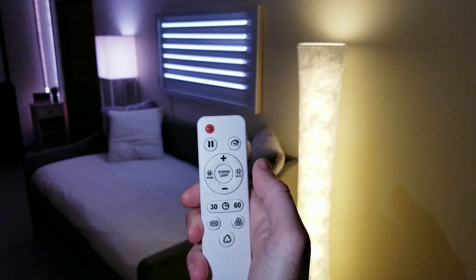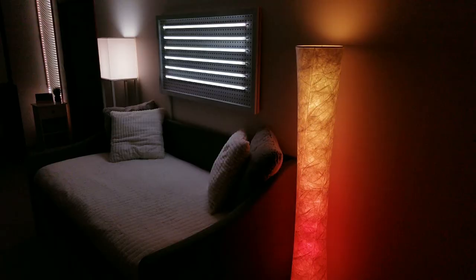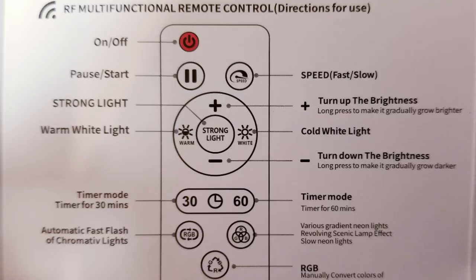The last thing to quickly cover is the physical controller that the lamp came with. One of the things I liked most about it was the pause button — if I liked what color animation was being displayed at any given time I simply hit that button and it froze the color scheme right where it was. And if all you plan on using the lamp for is basic white lighting, it was very nice to have full control over the warm, cool, and cold whites as well as the brightness.